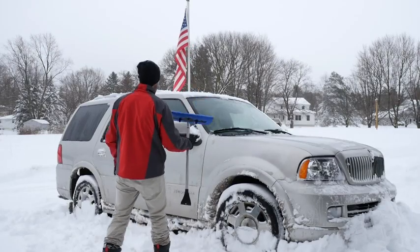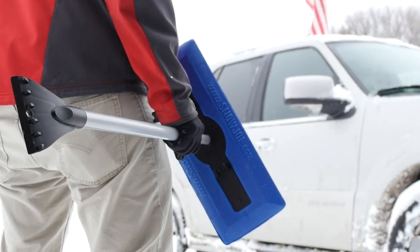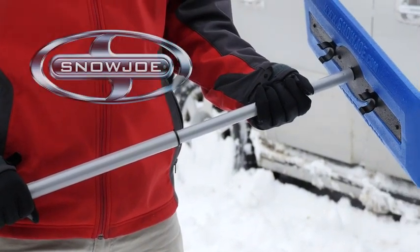Don't get stuck in a snowy situation this winter. Go with Joe and clear out fast from tough winter messes. The Telescoping Snow Broom with Ice Scraper from Snow Joe.